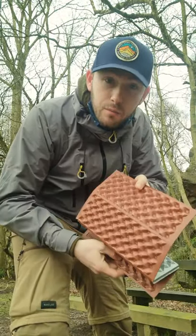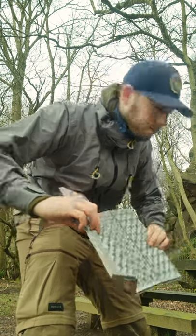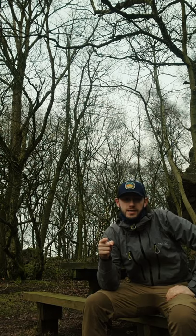Silver one side, brown the other — so brown side down, silver side up, keeps you warm. Four pound, best thing you can get.